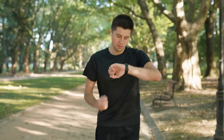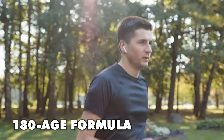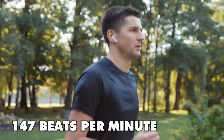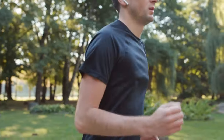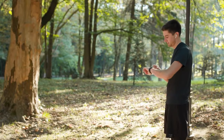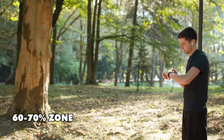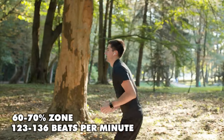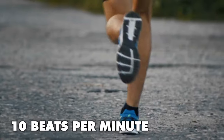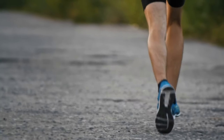For example, Matt was running using the MAF 180 minus age formula, which as a 33-year-old had him running trying to keep his heart rate under 147 beats per minute. However, with a relatively low maximum heart rate of 175 and resting heart rate of 45 beats per minute, his 60 to 70% zone is looking more like 123 to 136 beats per minute. That's a 10 beats per minute difference to what MAF would have had him running at. So don't just blindly follow a generic age-based calculation.